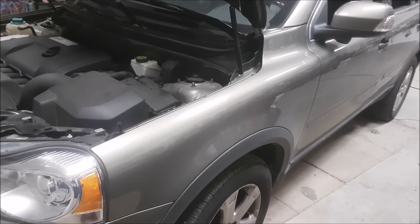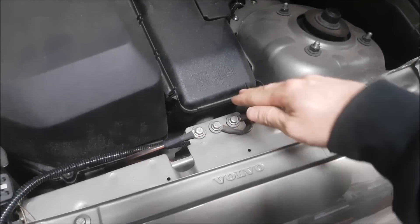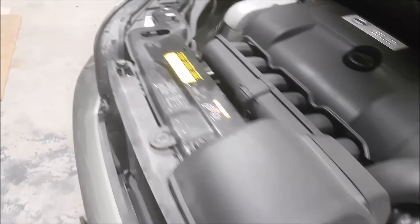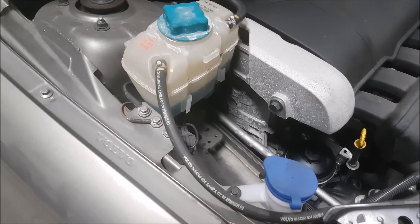I swear it's almost like the Volvo engineers have the same brain as an installer. Starting under the hood, I always like this about Volvos — you can see they have a grounding point for all these devices over here, and they also do it on the other side. It shows how much they value having good grounds in a vehicle compared to other manufacturers.